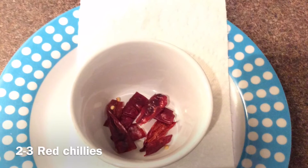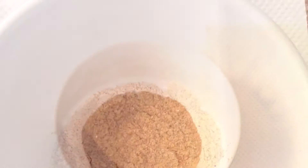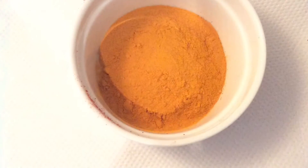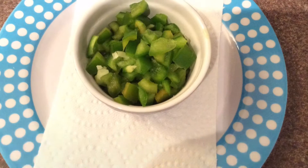For the spices we need one and a half teaspoon of Kashmiri red chili powder or lal mirch, a pinch of asafoetida or hing, one teaspoon of garam masala powder, half teaspoon of turmeric powder, one and a half teaspoon of coriander or dhania powder, and one teaspoon of jeera powder.